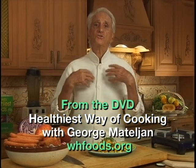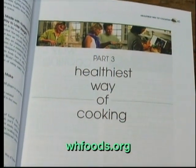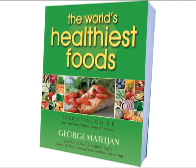Now you have me as your personal chef. Everything about the world's healthiest foods and the healthiest way of cooking can be found in George's 4-week Healthiest Way of Eating Plan, in his book, The World's Healthiest Foods.